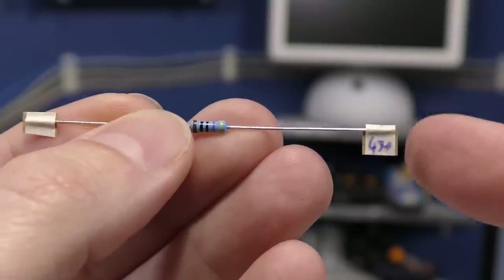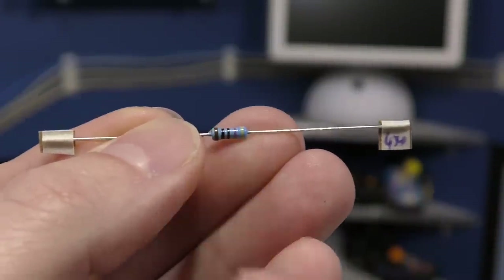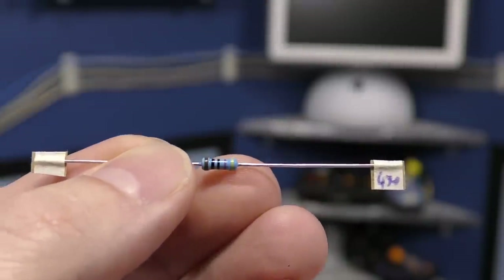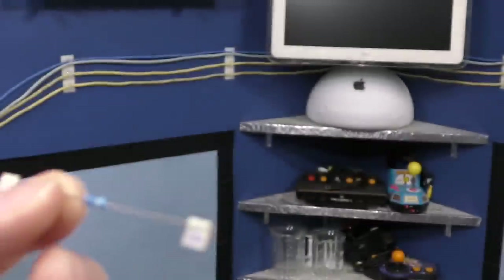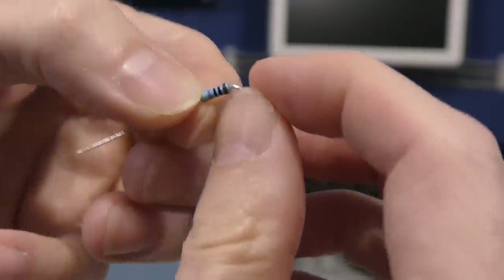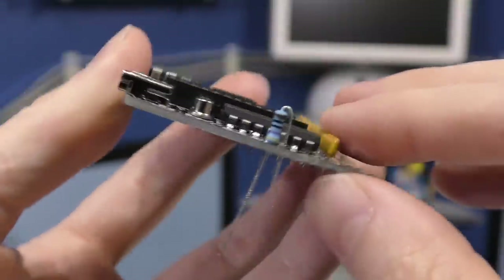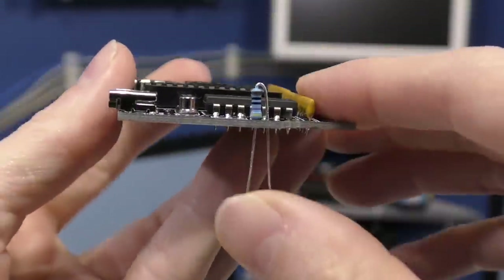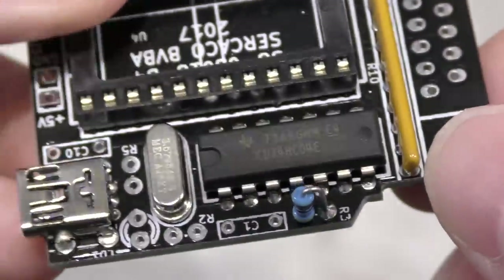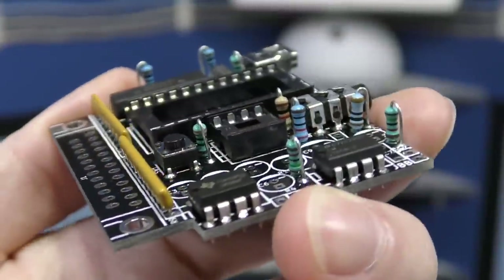I'm going to do the resistors next. Now fortunately he has labeled these with their values, which is really nice for me since I have problems reading the color codes on these. So fortunately I don't have to get the meter out to read these. However, these do mount in a very unusual way — they're meant to be vertically mounted. You need to bend these things all the way around 180 degrees like this, then slide it down into the holes. This is done to help make the board more compact. It solders in just like any other resistor though. And here you can see where I finished mounting all the resistors.